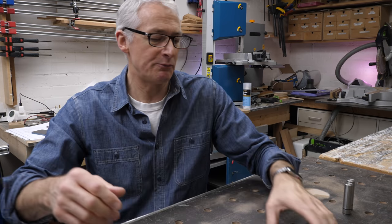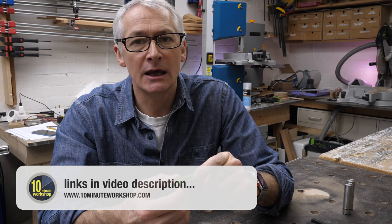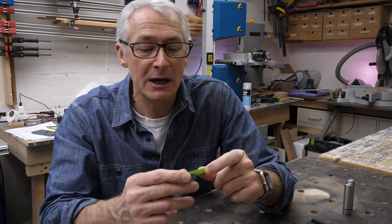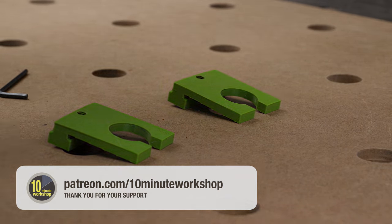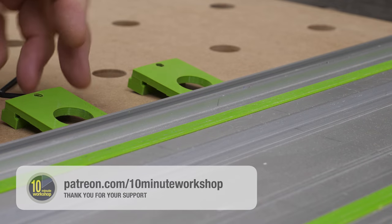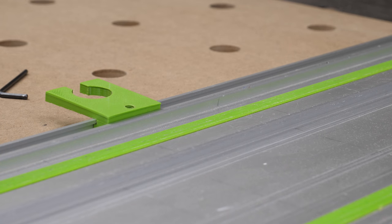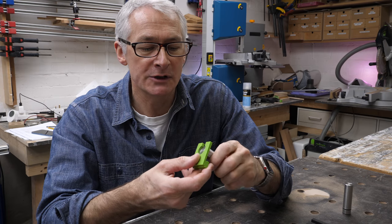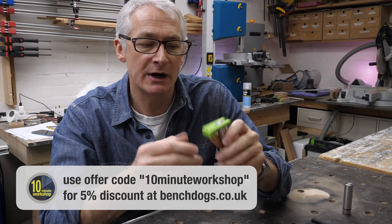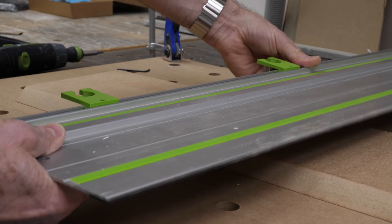Next up, we've got a 3D printed one again. This is from Kevin Parr, a long-time subscriber and Patreon supporter. Kevin has come up with a really clever little rail clip with a dual purpose. As a rail clip, it goes into the rail the usual way. It's designed to fit either the UJK path dogs or the bench dogs quad dogs — any sort of 20mm dog, basically. It just slides over really tightly. It's a very snug fit and keeps the rail in place.